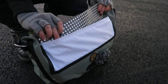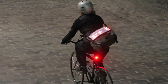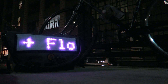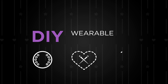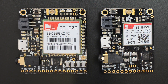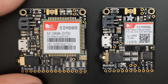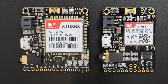Today we're hooking up Flora to Fona to make a cell phone circuit you can wear. Fona is Adafruit's open source cell phone module that can make and receive calls, SMSs, and data. There are a few different flavors and shapes of Fona. Today we'll be using the basic Fona module. There's also the Fona 808 that combines cellular and GPS. Both communicate on the 2G GSM network.